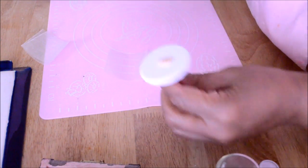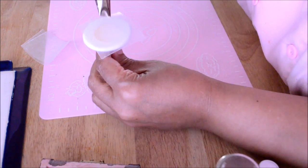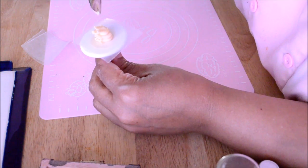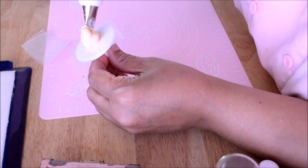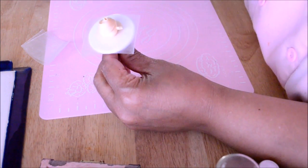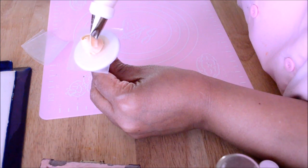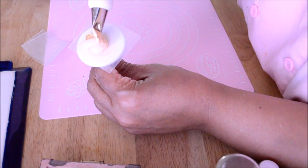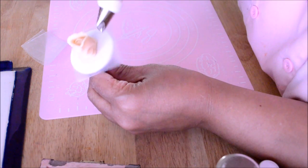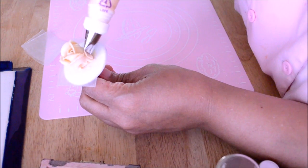We are going to start making a rose with tip number 61, using a medium to stiff buttercream consistency. I'm going to make a cone — the base for the rose — just like this. Go around and wrap the cone. Once you wrap that cone, you are going to start making petals from the bottom up and then down again in arches. You're going to make arches in sets of three, a set of five, and a set of seven — so three rows in total.